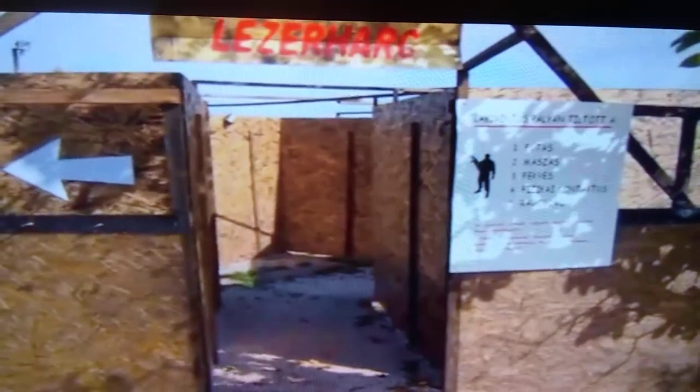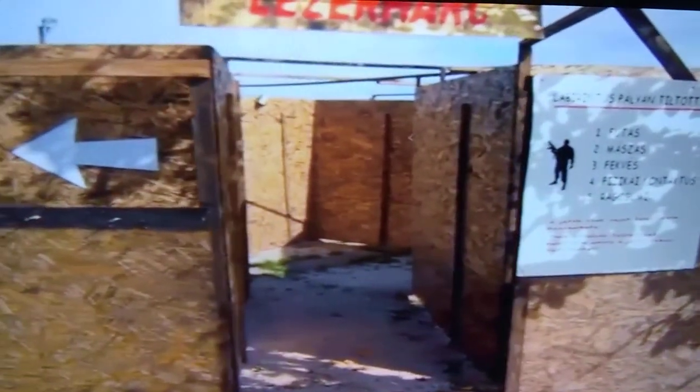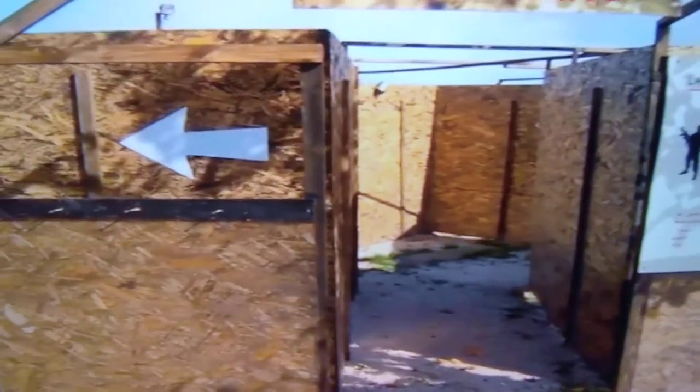Hi, today I want to show you the maze I made for laser tag. It's a beautiful morning in October. Let me just walk through to show you the maze that I made myself to play laser games in.